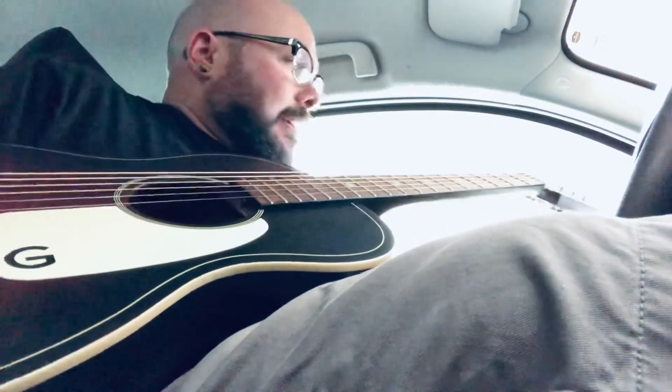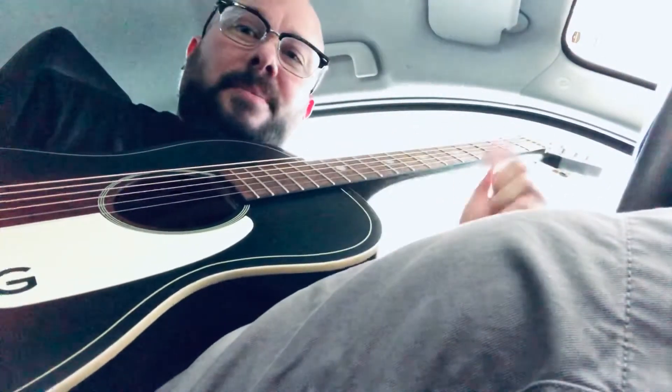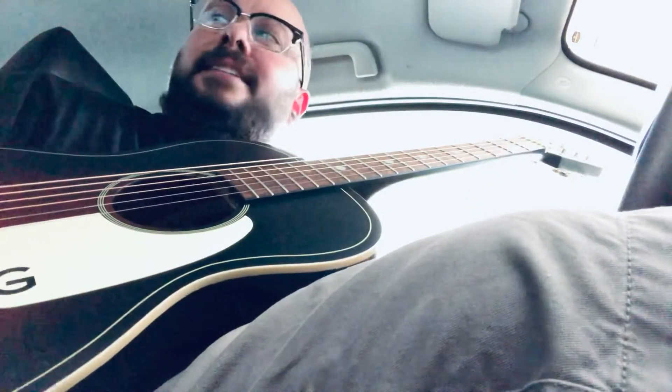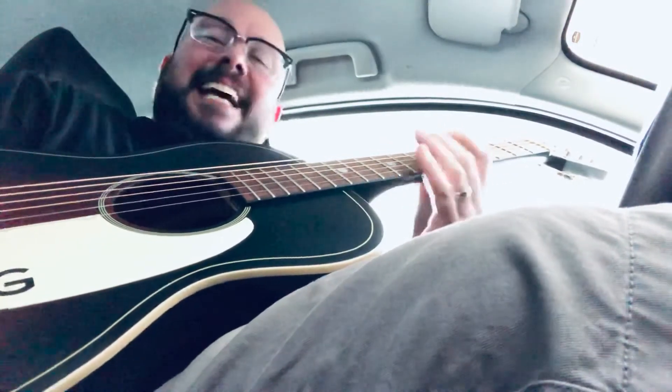That was kind of an abridged version, but I hope y'all liked it. Let me know what you think of the sound of this pretty little thing. I sure do like it. They're super reasonably priced — just under $200 with taxes and everything.